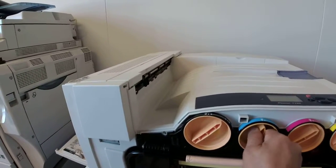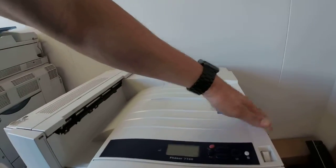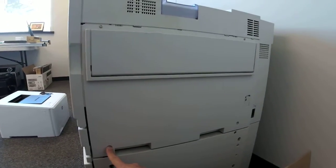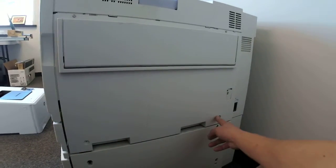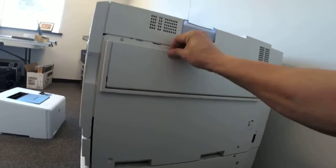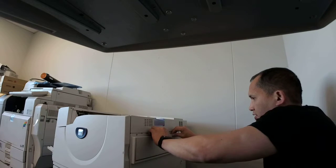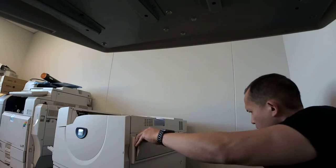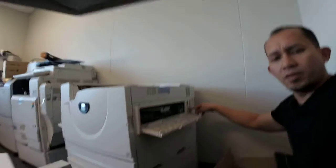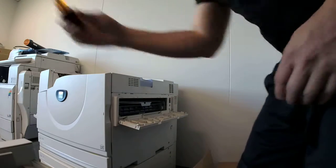So we need to open the top. To do that, on the side we have to remove four screws. One, two — these are already removed — then three, four. So we have to remove four screws: one, two, three, four. This one right here also. So let's start the process.